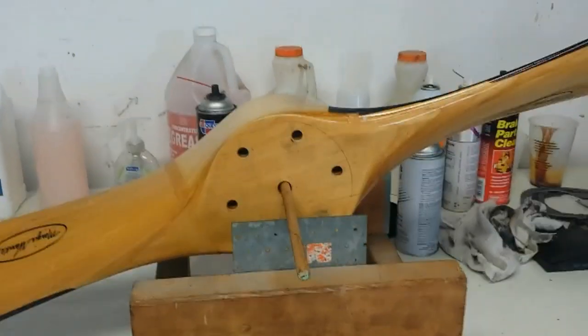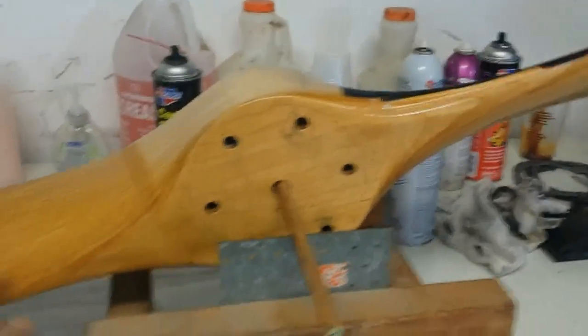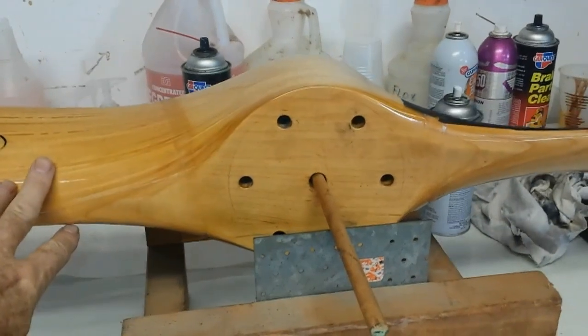Hi everybody. I started balancing my propeller and then realized maybe a video would be good for other people to understand.